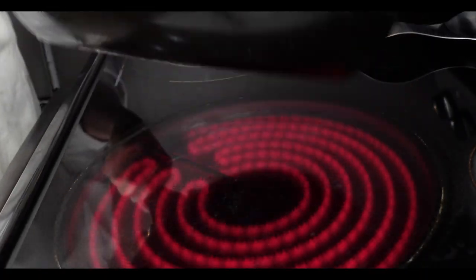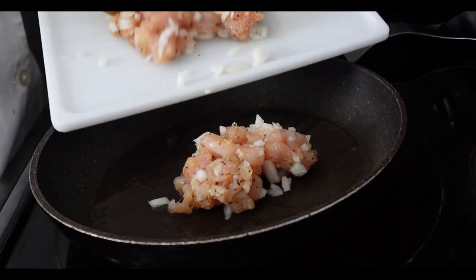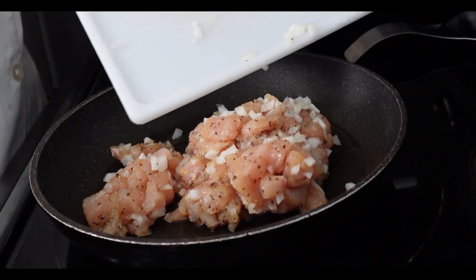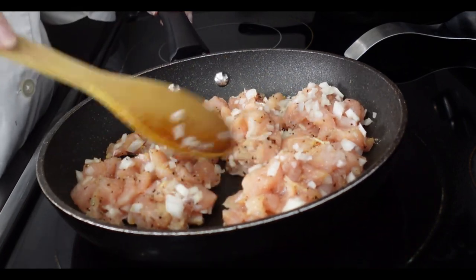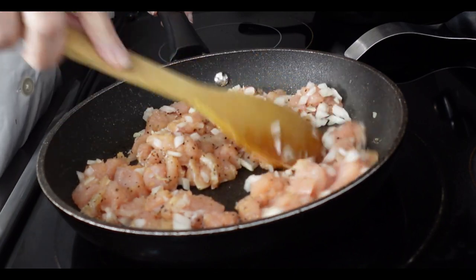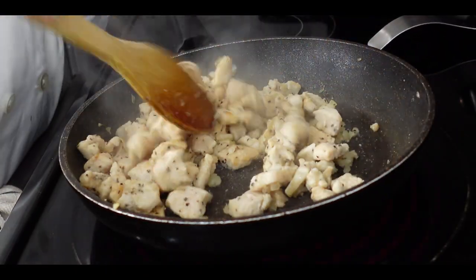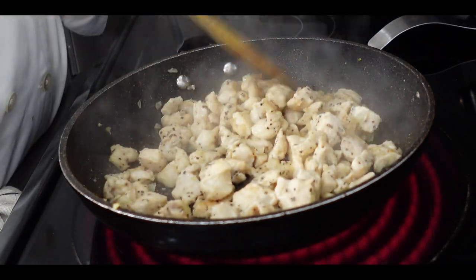I have my skillet already heating up. I added one tablespoon of extra virgin olive oil and I'm going to add the chicken and diced onion mixture. You are going to cook this at medium heat until your chicken is all the way cooked — that means there is no pink. We want this to be nice and firm. You can tell when your chicken is done because it turns all the way white.